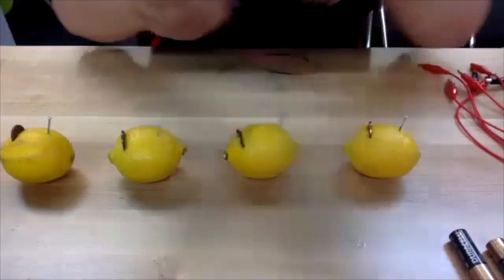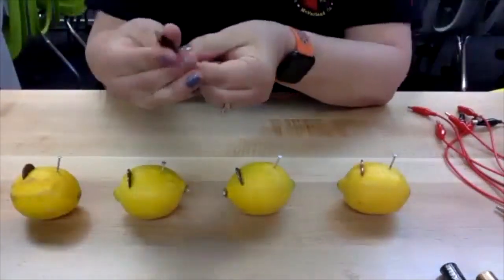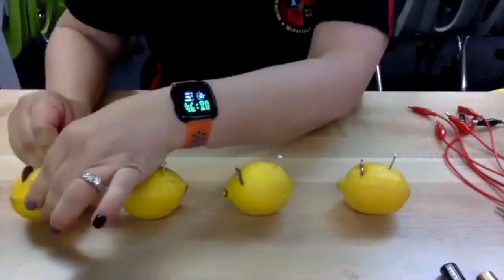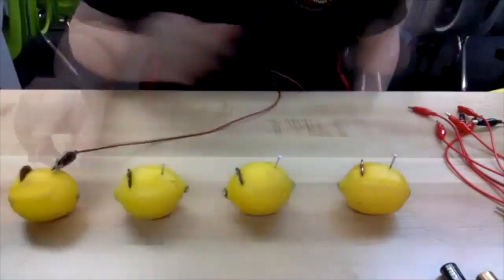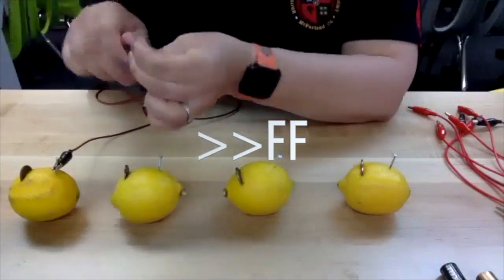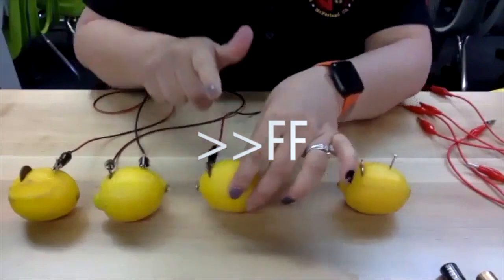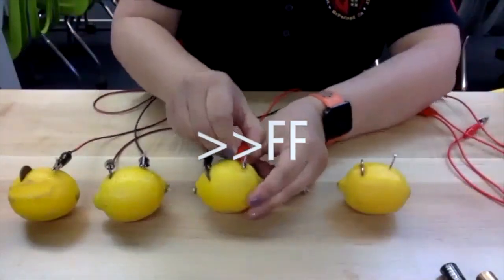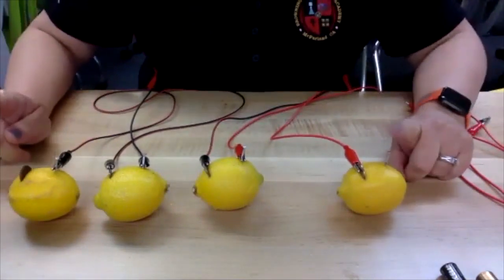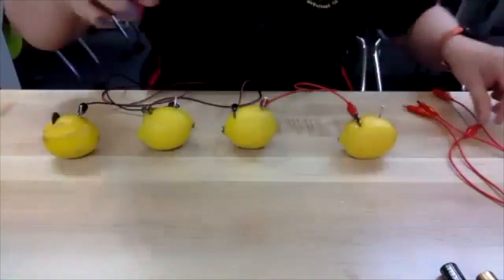So what I want to do is take my first alligator clip and attach it to the nail. I'm going to leave the penny open, and I'll explain why in a second. Then I take the next clip and attach it to the penny — doing the same thing: nail from one lemon to the penny on the next lemon. You'll see that I have this penny open and also this nail open.